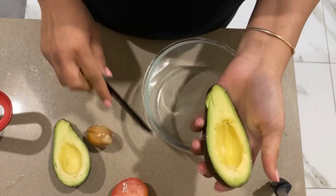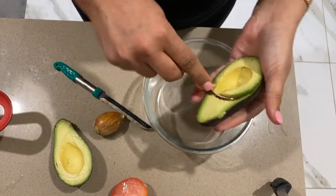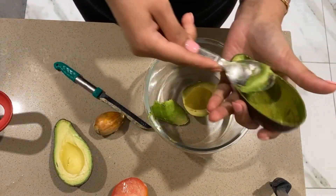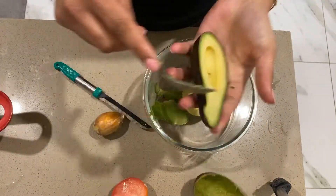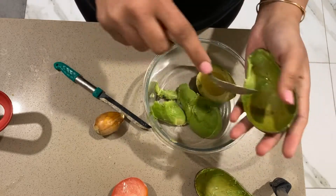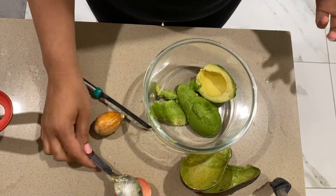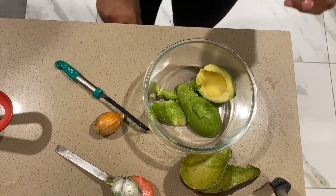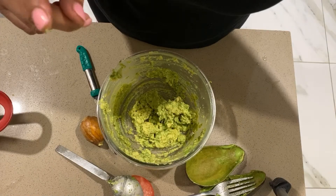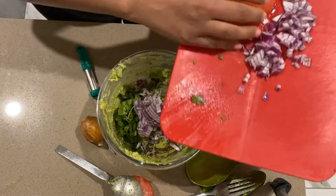I am going to cut the tomatoes. You can boil the chicken and mash the chicken. It's a very easy way to mash the chicken.